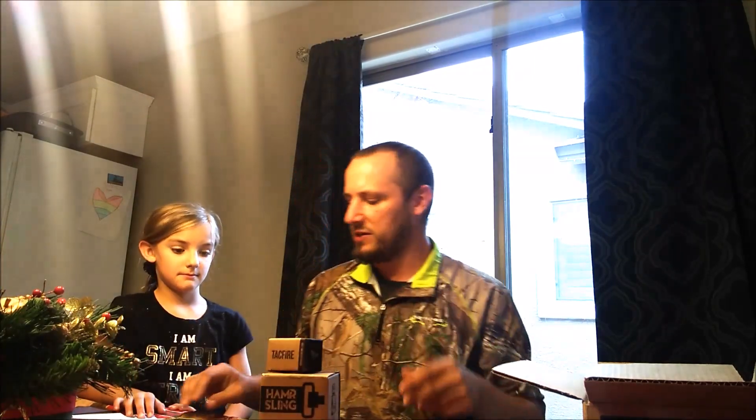All you have to do is be a subscriber to this channel. Lauren, come on in — we have the War Machine Hammer Sling, and it comes with the TACFIRE QD end mounts. The sling is convertible 2-to-1. The end mounts are perfect for it. And the winner is Lonnie Kyger. Lonnie, thank you very much for being a subscriber. Everybody, thank you very much for being a subscriber.